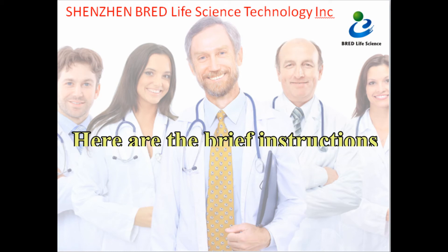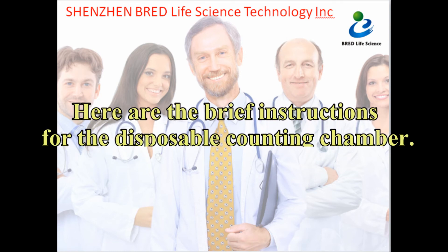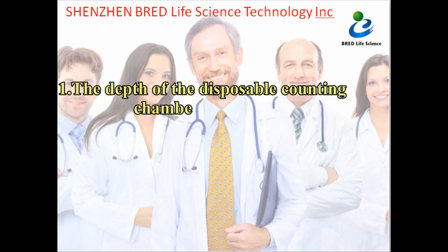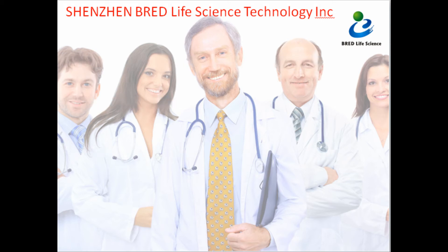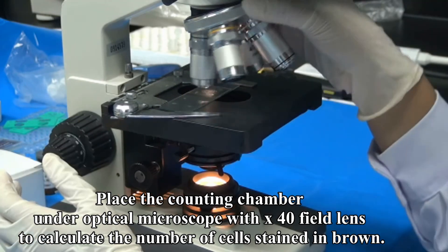Here are brief introductions for the disposable counting chamber: (1) The depth of the disposable counting chamber is 100 micrometers. (2) It is easy to operate and the specification is 50 tests per box. Place the counting chamber on the optical microscope with a 40x field lens to calculate the number of cells stained in brown.